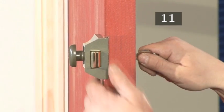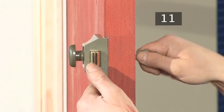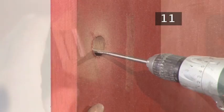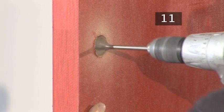Ours does, but if yours doesn't, this may be because the cylinder doesn't have enough room to turn within its setting. You will need to remove the lock and carefully widen the cylinder hole using a slightly wider drill bit.